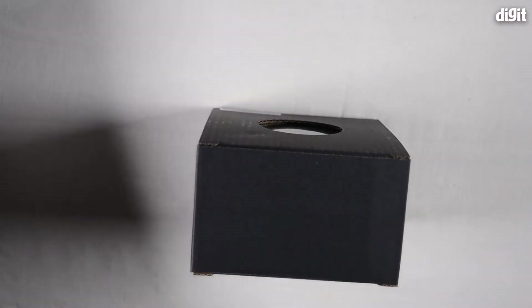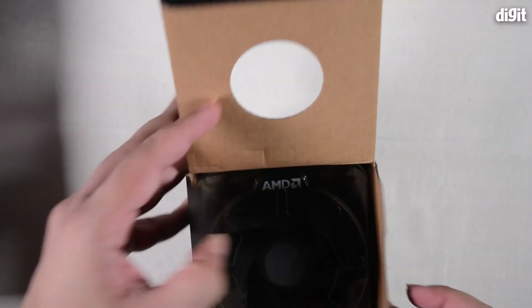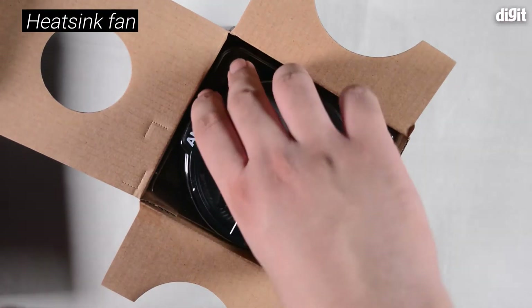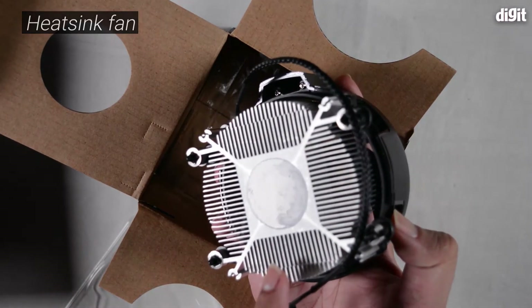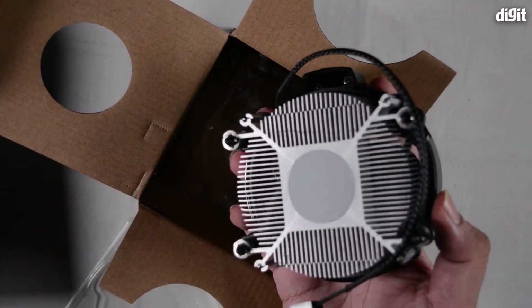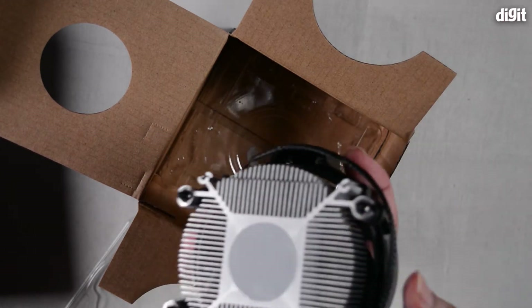Then you have the cooler itself, which you can flip around to see. You can open the box further and extract the cooler. Always be careful not to touch the bottom because it comes pre-applied with thermal paste. Try not to smudge or touch it — this should go cleanly onto the processor when you're installing it.